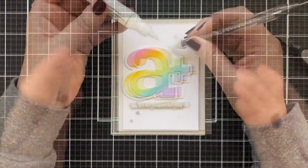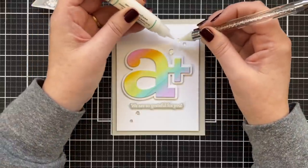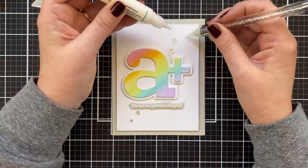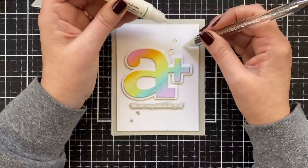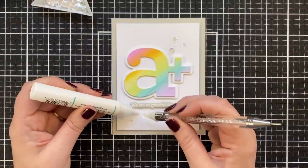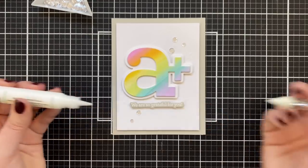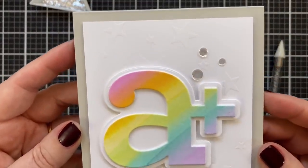So simple! Got to have some shine, so — sequins. Just a few here to accent the design. I love my little embellishment wand. A little glue, place a sequin, a little more glue, another sequin — just like that. And that is the finished card project.